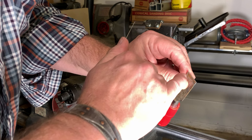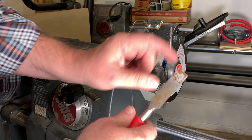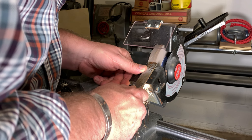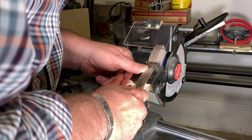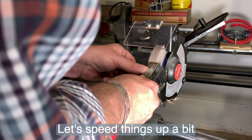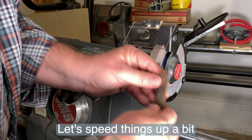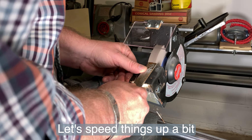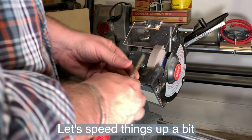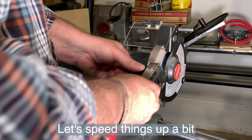I borrowed a chisel from my sister. This is grinding — I can remove a fair amount of material. If I wanted to grind this nose flat, I could go like this. And now I've created truly a dull chisel, but at least now we're flat. It was rounded off on the corners before.